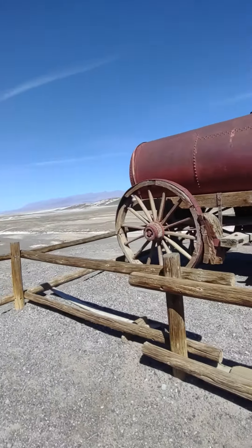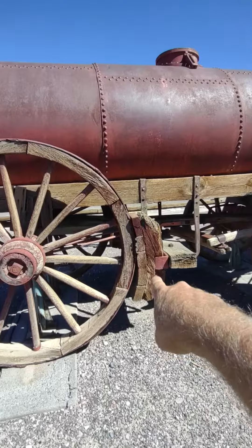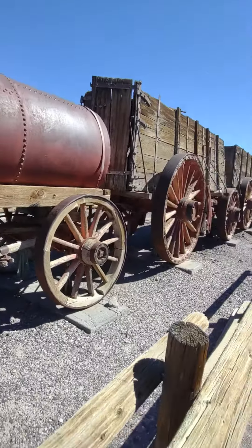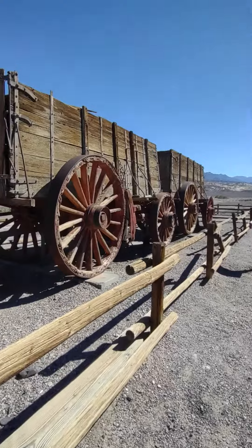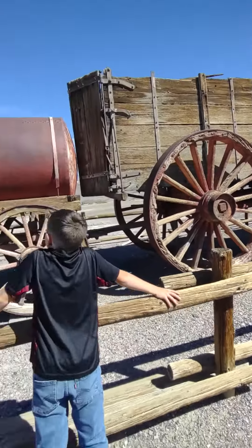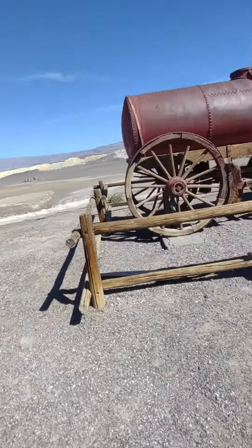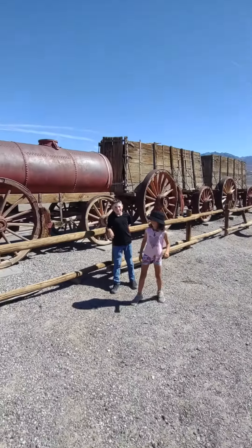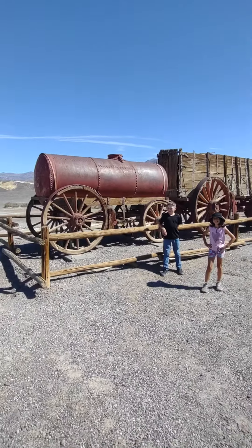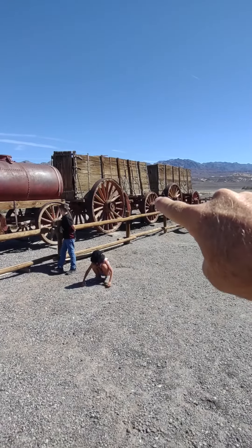It's a water tank for drinking water. See the brake? That's the brake system — pretty cool. And those were the carts that haul borax. Stand right there so the kids get a perspective of how big this thing is, with the kids standing by it. Yeah, 1,200 gallons of water, two carts of borax.